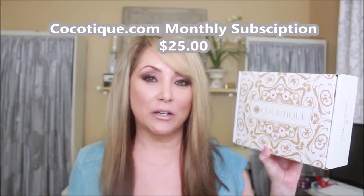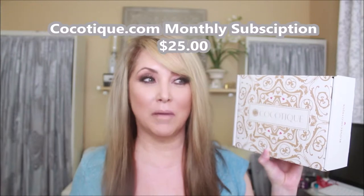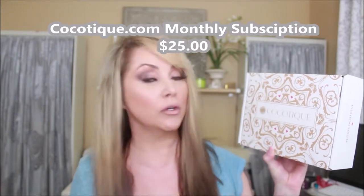Hello, my name is Amy Ecker. Welcome to my channel. Today I'm doing my first unboxing of the Cocotique box. I've had an opportunity to use the products, so I want to give you a kind of unboxing and first impression on everything that came in this box.